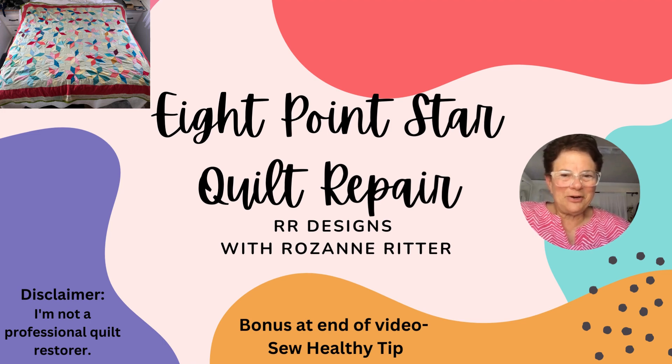Hi, this is Roseanne Britter and this is my eight point star quilt repair. I just want to make a disclaimer that I'm not a professional quilt restorer, so I just hope you enjoy this video. At the end of this video there will be a 'So Healthy' tip, so hang in for that.